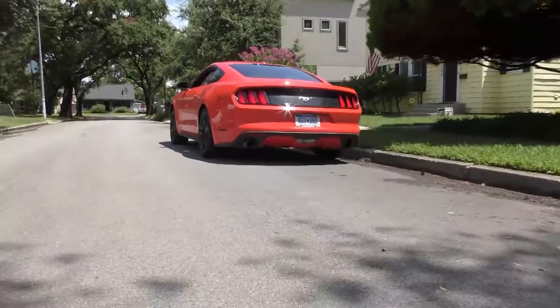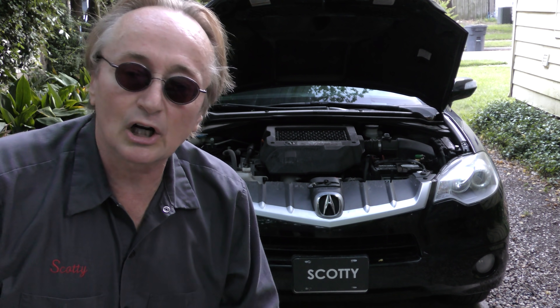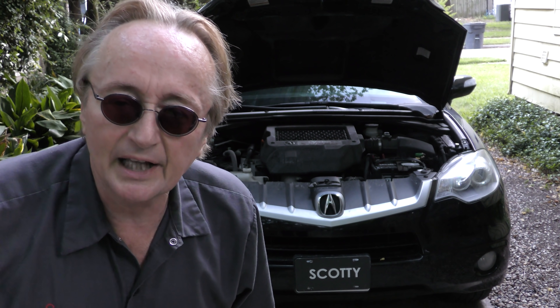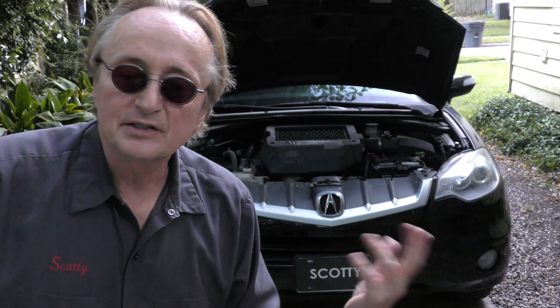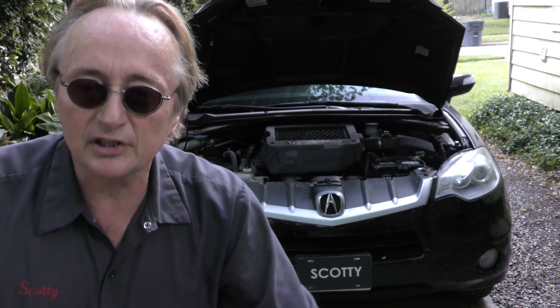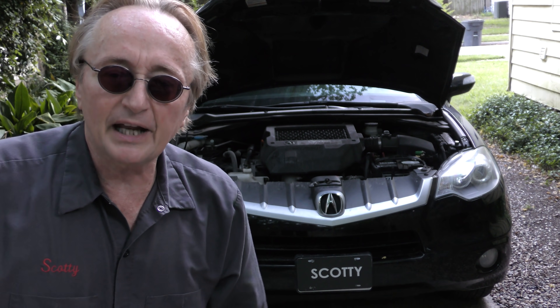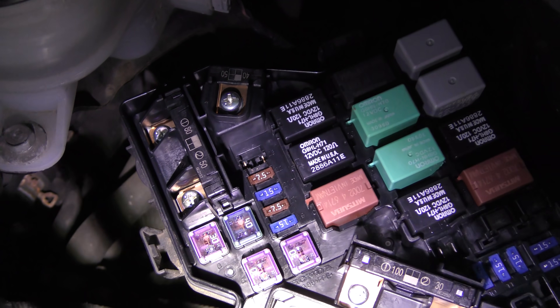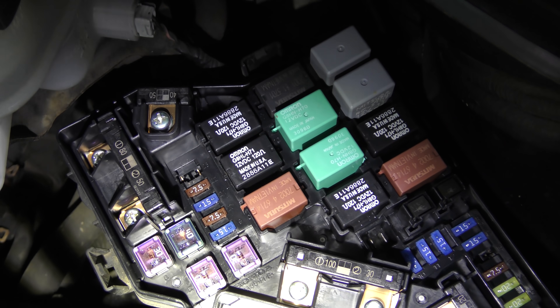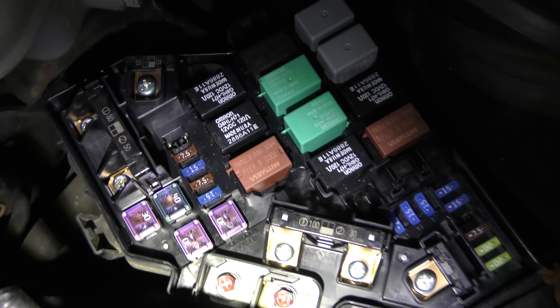If you remember a couple weeks ago, I was working on this Acura — the battery would drain if it sat for a few days. I found out that removing one fuse made the battery drain go away. It's been a couple of weeks and this thing starts after sitting for a week or two, so I know that fixed it. But unfortunately that fuse — fuse number 23 — is a 20 amp fuse that powers a whole bunch of stuff, including the infotainment system.